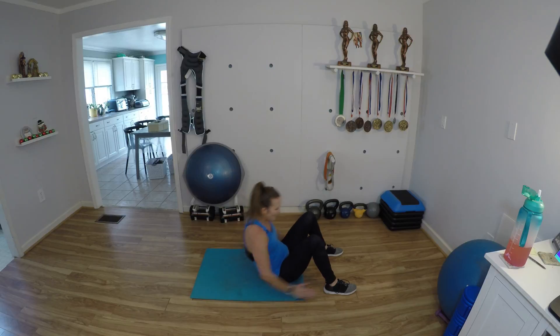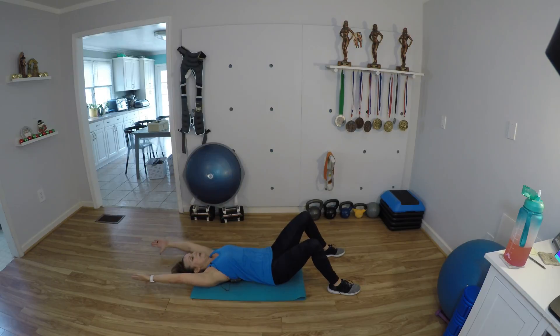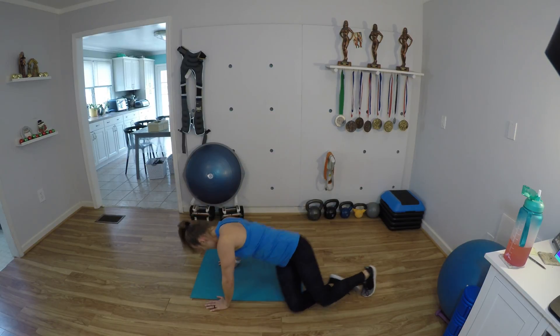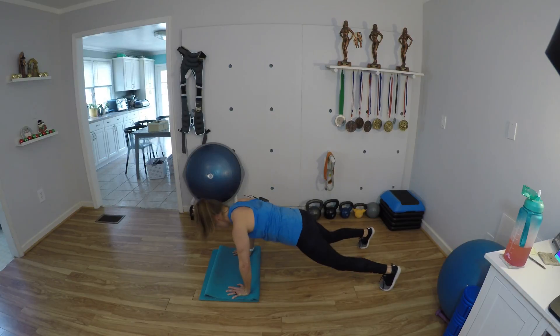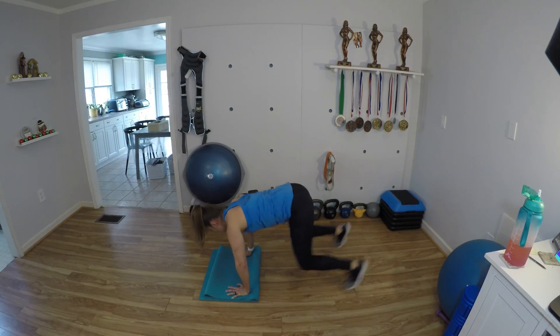Keep it up, a couple more here — nice and slow on the way down. Go ahead and roll over into your plank. So you're in the plank — we're going to hop the feet up and pause in the bear and then hop back. 1, 2, 3, 4 — keep your hips low, don't let them rise up — 6, 7, 8, 9, 10.